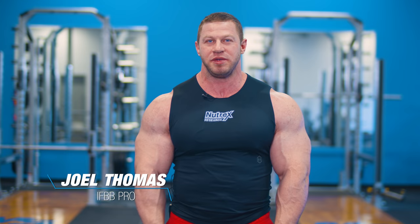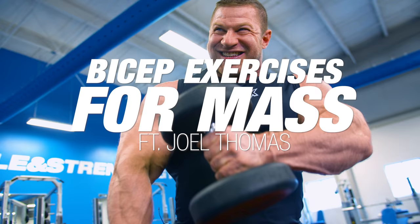What's up Muscle and Strength? I have IFBB Pro Joel Thomas here. Today I'm going to take you guys through three of my favorite mass building exercises for biceps.